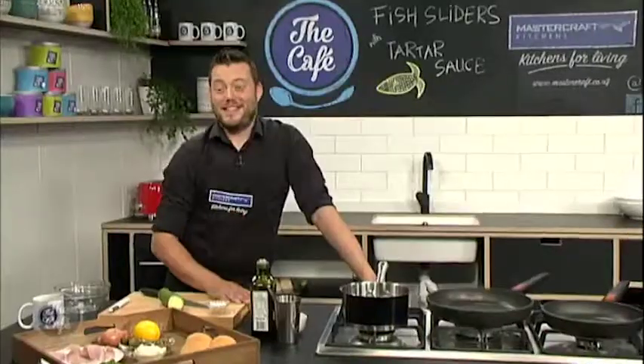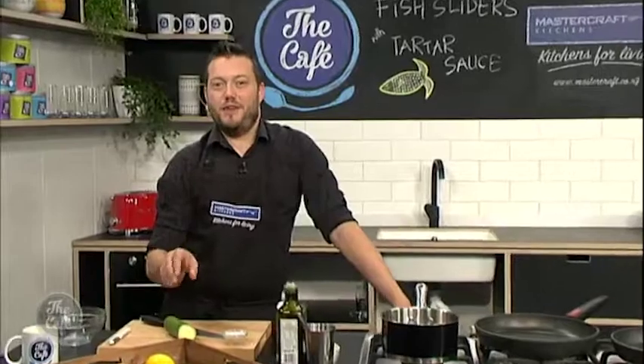Hello, Mark. What's going on today? I am fantastic today. We've got a great recipe for you — fish sliders.